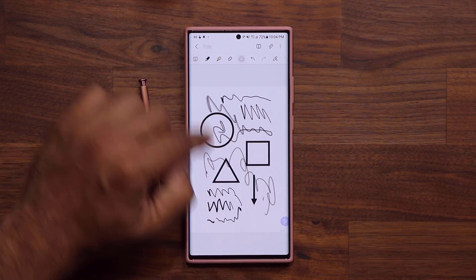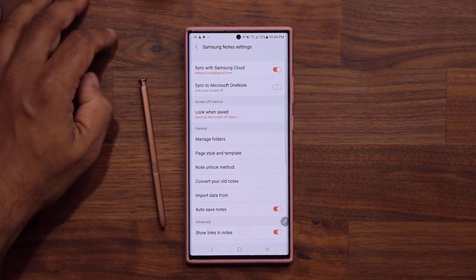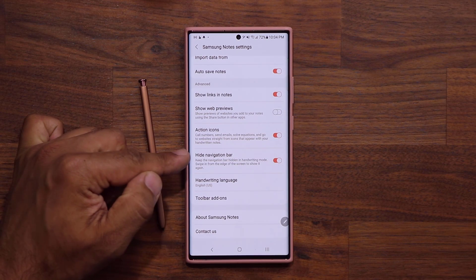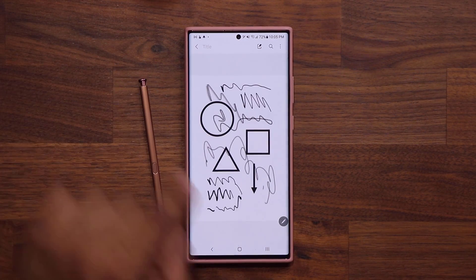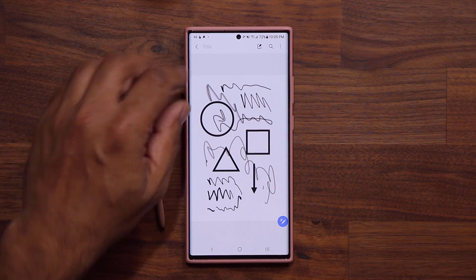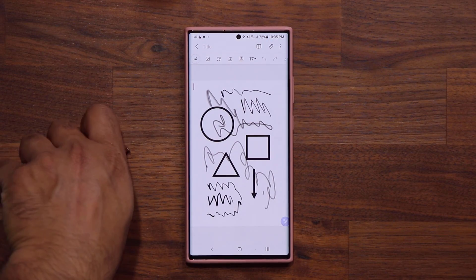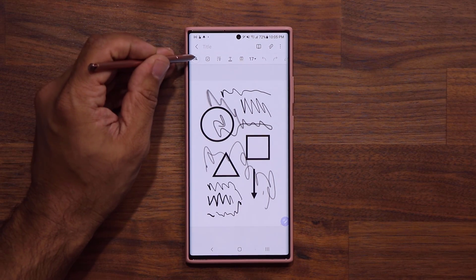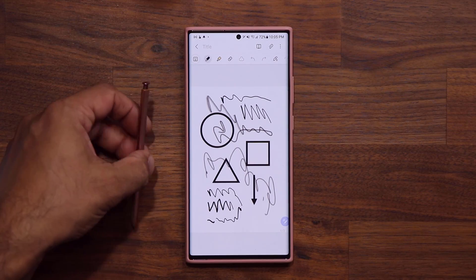You'll also notice my navigation bar at the bottom has disappeared, giving me more space and immersion. You can enable that feature with the latest update. Go to Settings, and at the bottom you're going to see 'Hide navigation bar in handwriting mode.' So when I'm in handwriting mode, this navigation bar disappears as soon as I click on edit and go into handwriting mode — not the keyboard mode, but this one. See, that thing just disappeared. Another fantastic addition.